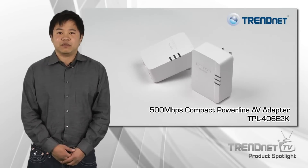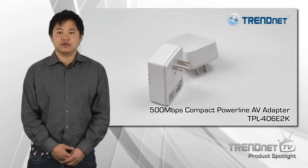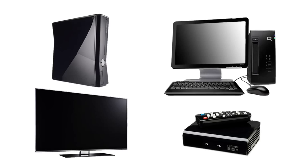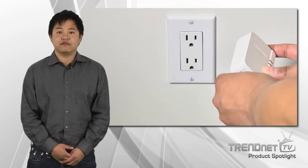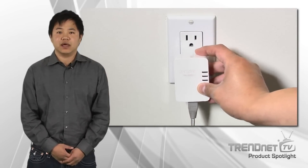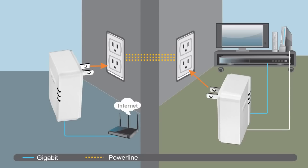Channet's 500Mbps Compact Powerline AV Adapter Kit Model TPL406E2K connects your computer, smart TV, media player, or game console to the internet using your existing electrical lines. Connect the first adapter to your router, then plug in the second TPL406E adapter at your media center or workstation. Both adapters automatically connect to each other and automatically connect your smart TV, game console, or computer to the internet.